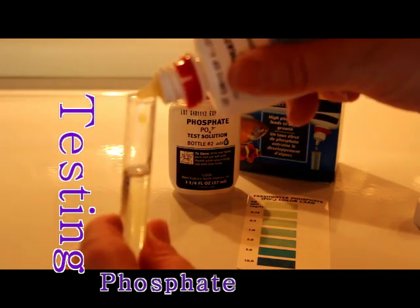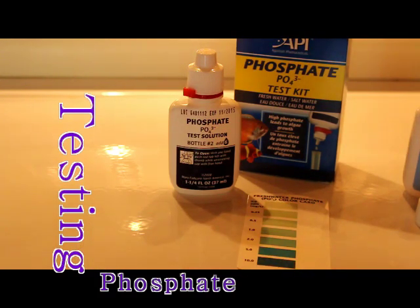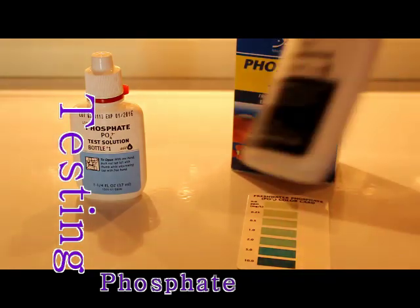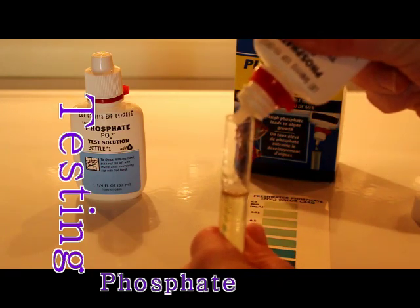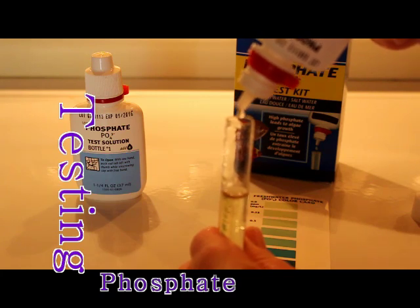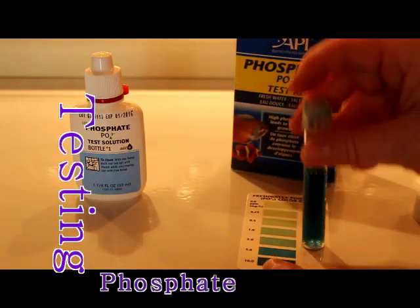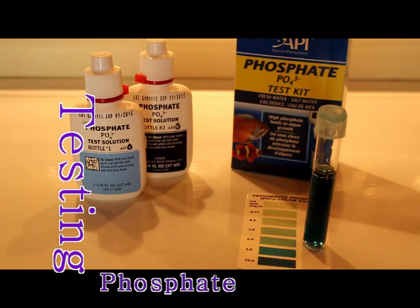For the phosphate test, fill to five mils and add six drops from bottle number one — three, four, five, six — give it a little shake. Then add six drops from bottle number two and shake it up. The phosphate levels are already high — it's supposed to wait three minutes but I can already see it's at the top of the charts. I'm going to have to work on getting these phosphates down.